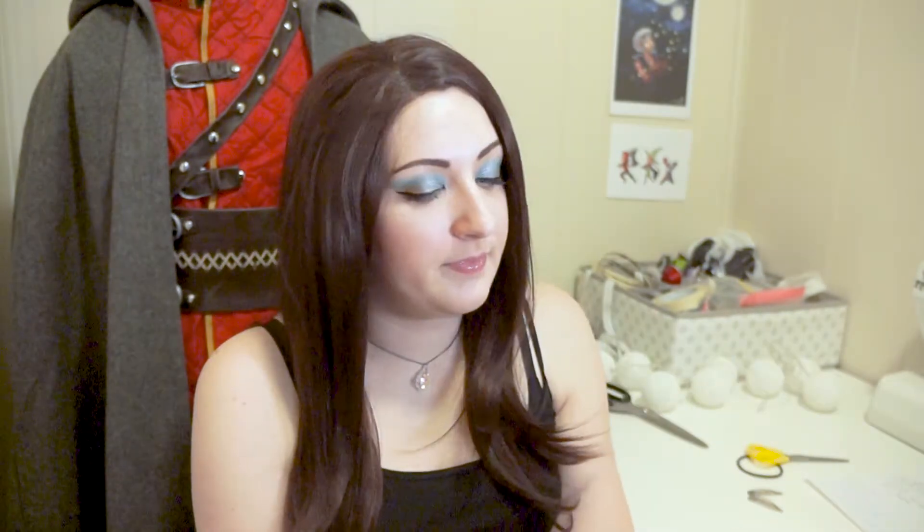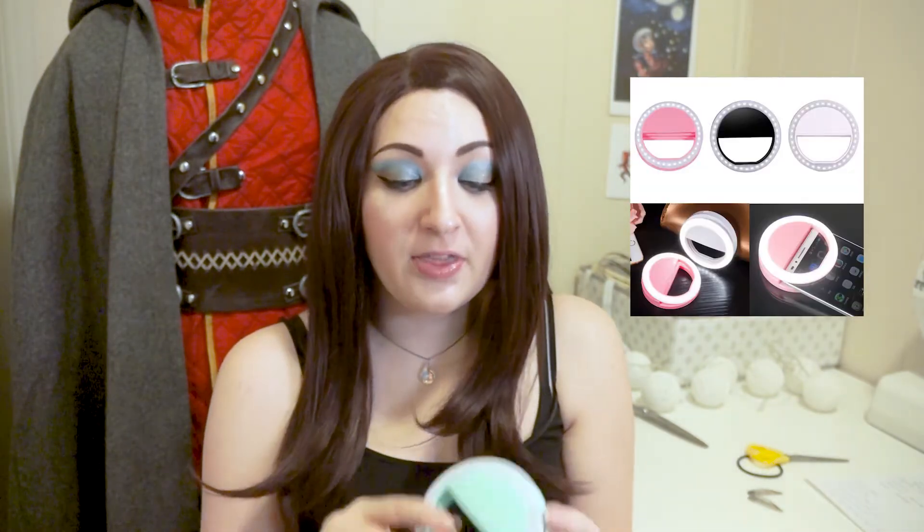Let's get into it. The ring light comes in this little box; inside it looks like this. I chose to order my ring light in mint green — they are also available in black, pink, and white, but I thought this color was the cutest.